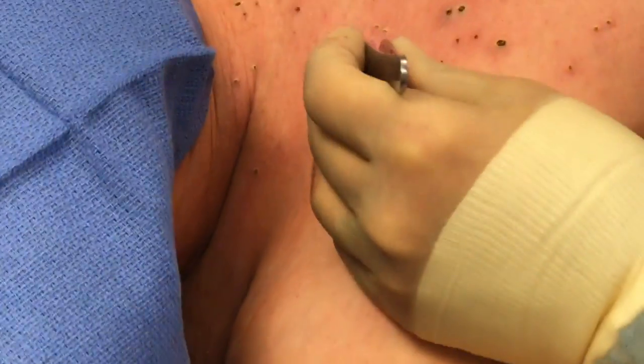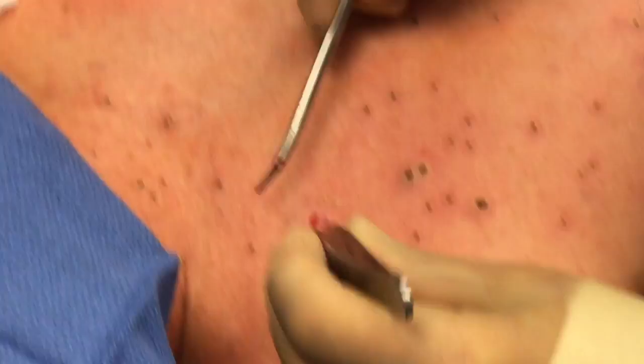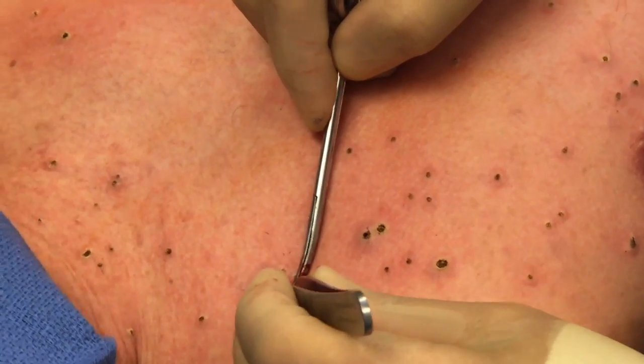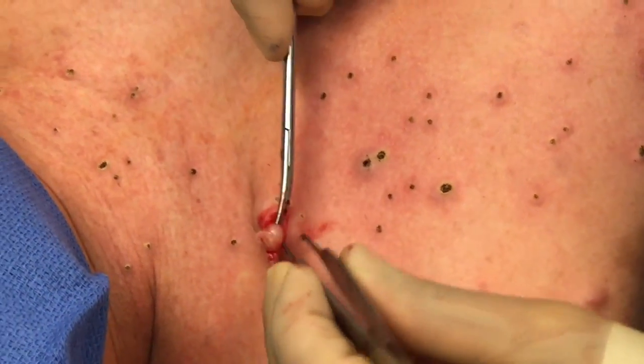What you're seeing there is the neurofibroma itself — now unroofed and coming out of the skin. You can see how extensive it could be in some people. You can almost see the nodular aspect of it. As you can tell, it just kind of comes right out.